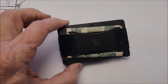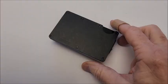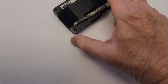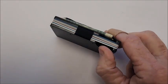Let's talk about this Ridge wallet. After three years, what is my honest opinion of this wallet? First off, I've had no issues with it.